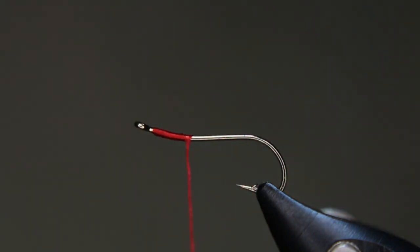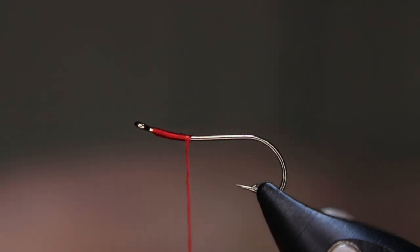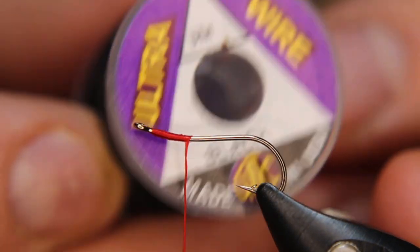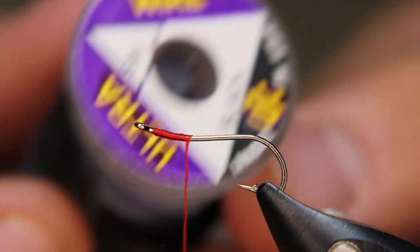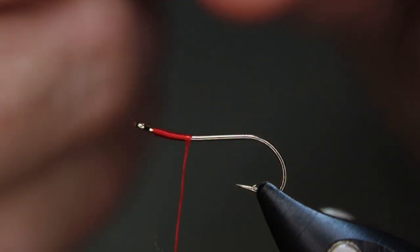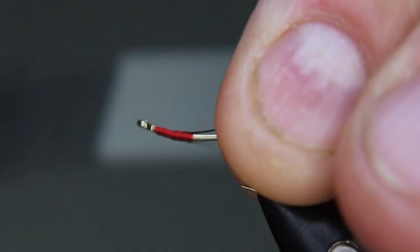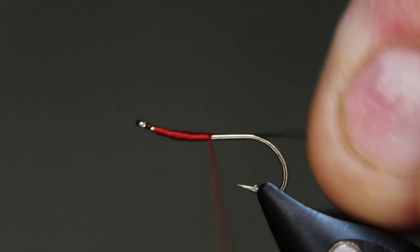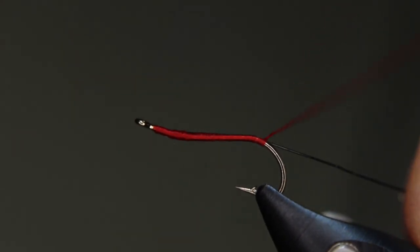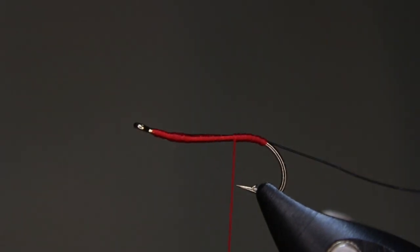Because this thread is a bit thicker than the nano silk and I want to keep this thin, right away I'm going to put in my rib. The rib is UTC Ultra wire in black, small size. I'm just going to tie that right in on my side here and try to keep it on my side. It's going to come all the way back to this corner, then I'm going to start coming back and stop about there.